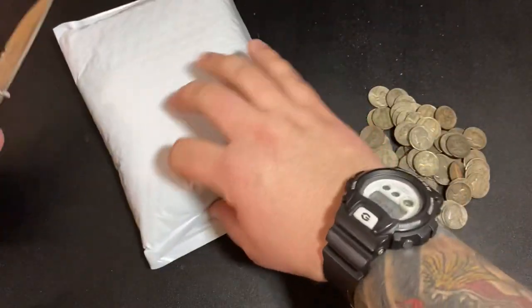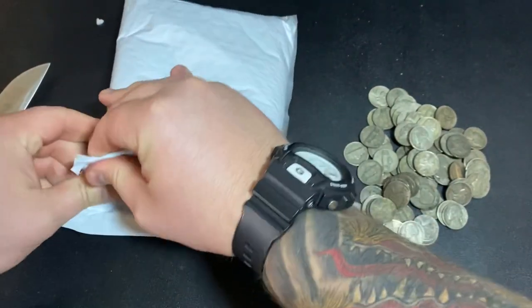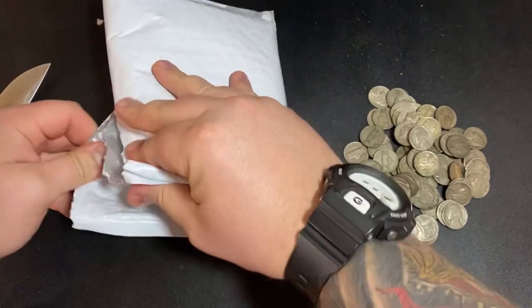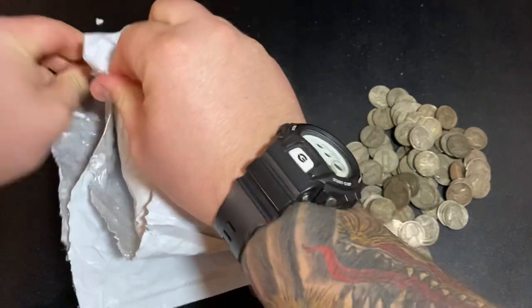It's a Koala coin and it's a one kilo coin — this will actually be the biggest piece of silver that I own. It's a random year, so I don't know what year it is yet.